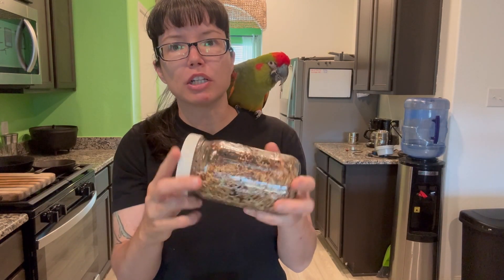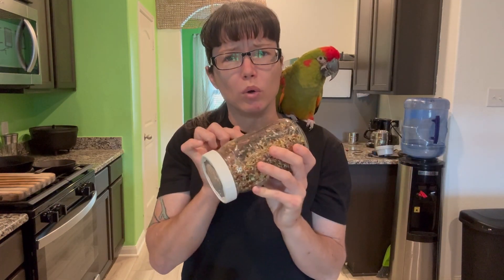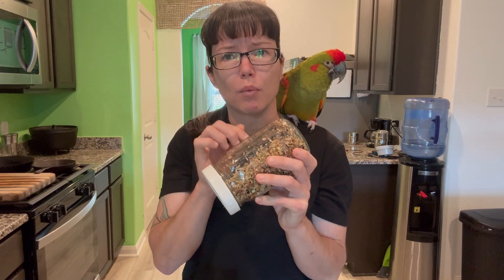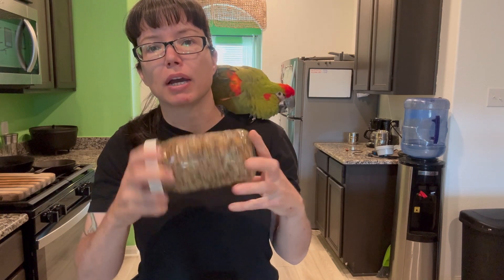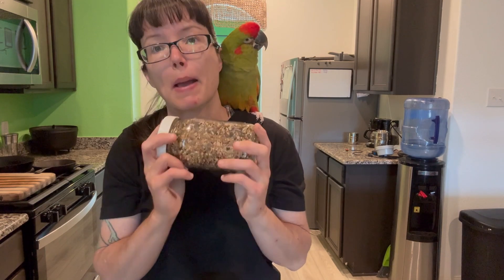You definitely want to make sure you do not forget to rinse it at least twice a day. You can rinse it more often if you have more time — I'm usually quite busy with a million birds, so I usually only do two. If you let it sit without airflow and water, it will mold, and mold will be toxic to your birds. So never overpack these with seeds — let them get some aeration and rinse them at least twice a day minimum.